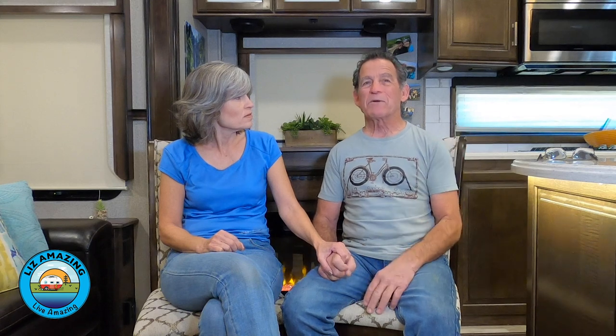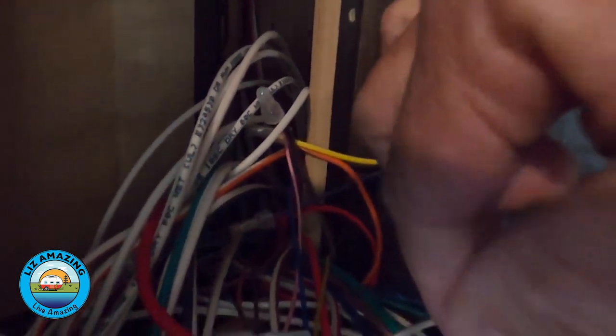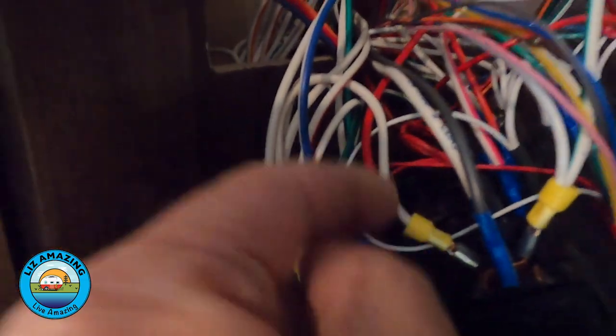If you have to take it into a dealer, good luck — dealers can be slow, and you may lose your rig for weeks or even months. So after we checked everything, we went onto the forums to see if anybody else was having the problem, and they were. This is actually what Grand Design does for all the rigs we know of: when you're using your pump while dry camping, the lights are going to flash. Once I figured out it's a circuit problem, I found this is the water pump and this is its power supply — and it's spliced in with the front awning, the electric and gas water heater switches, and even the slide.